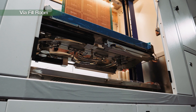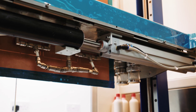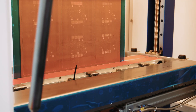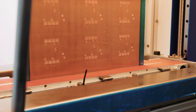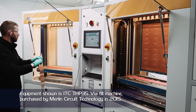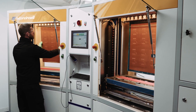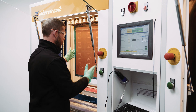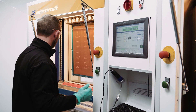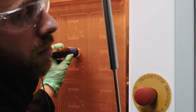The customer may request that some or all of the via holes are to be plugged with resin and capped over with copper — IPC 4761 type 7. The ITC via fill machine has a set of vacuum heads which create a localised vacuum. The epoxy resin is then pulled into the vias due to a pressure difference. This ensures that through and blind vias can be filled 100% with no voiding.